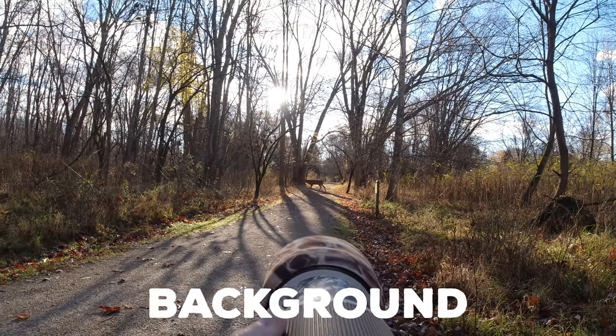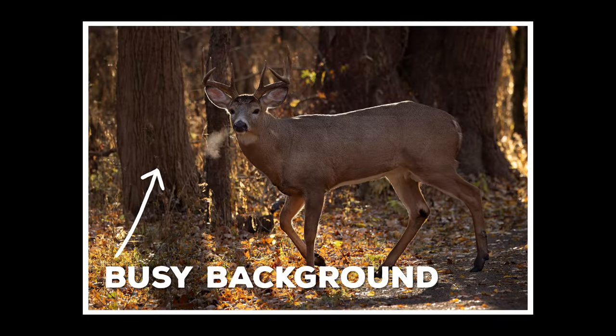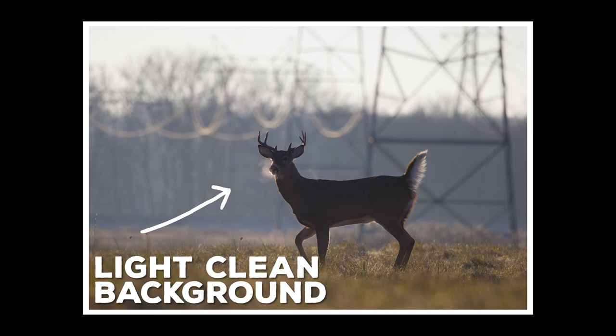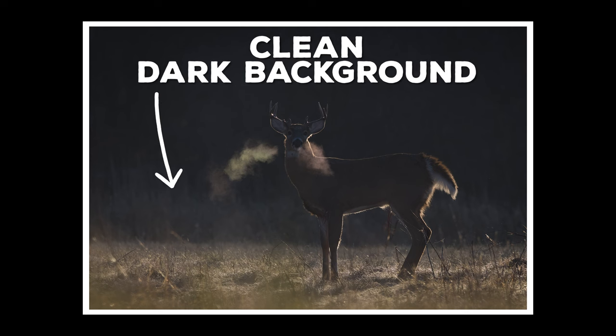Background is the third element to consider. Your results are going to be the best if the background is clean. A dark background isn't absolutely necessary, but the light color of the light filtering through the breath will likely be more noticeable against a dark background.